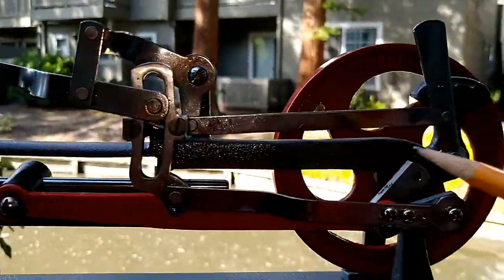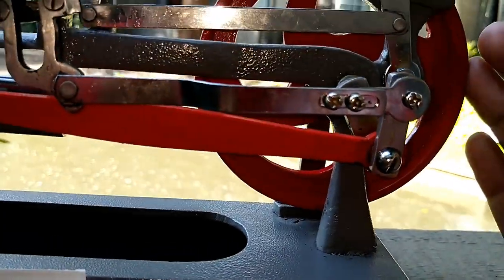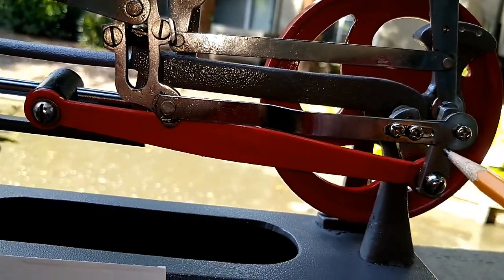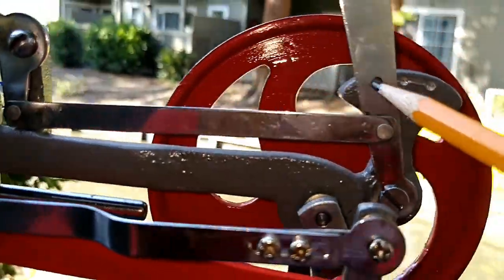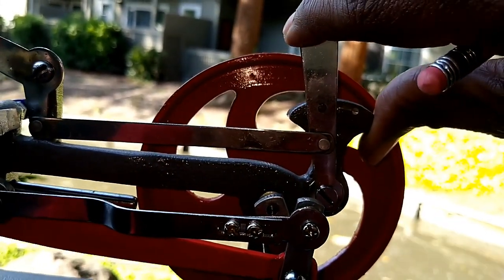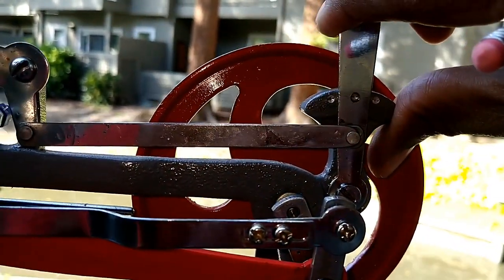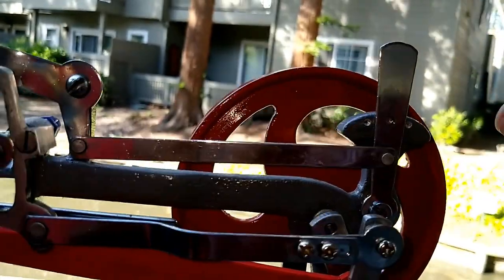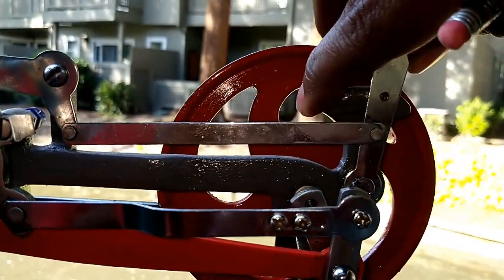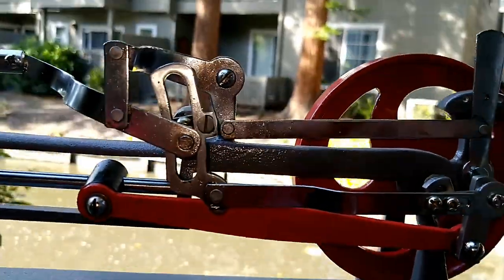There are some things that are missing or different in this model compared to an actual one - you would have your crank pin, extension rod, etc. This right here is your reverser gear. It operates in full forward, or 'in the corner' as they would call it, or you get your neutral setting which moves the valve to the center, and then you get your reverse.